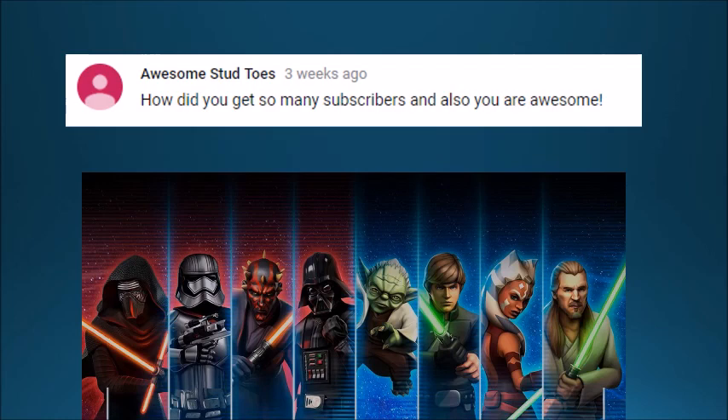Awesome Stud Toast asks how did you get so many subscribers, and also says I'm awesome — first of all, thank you. I didn't really do anything specifically to get as many subscribers as I have. I just posted content that I enjoyed making, content that I would personally watch, and other people happened to like it too — so that's basically what happened.